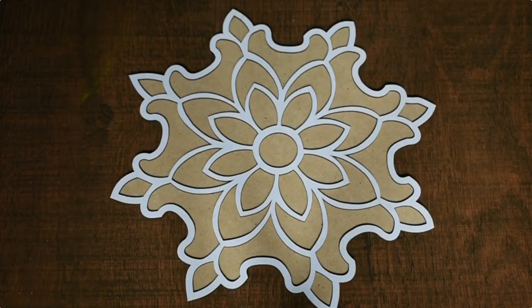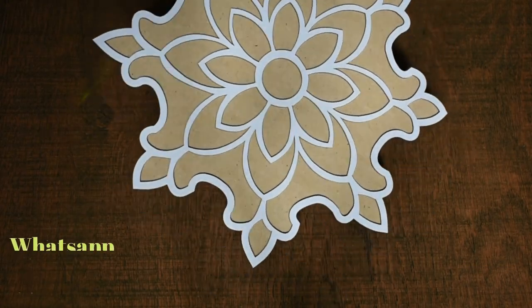Hello everyone, I am Priti Toshniwal and welcome to my channel. Once again, I am with you and with a new design. This is Rangoli Mates, MDF Mates.